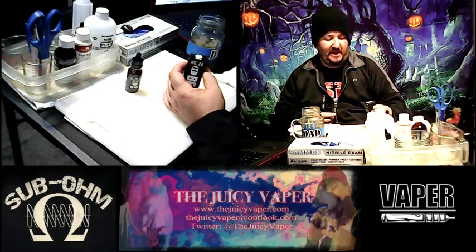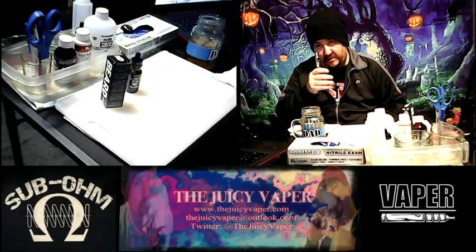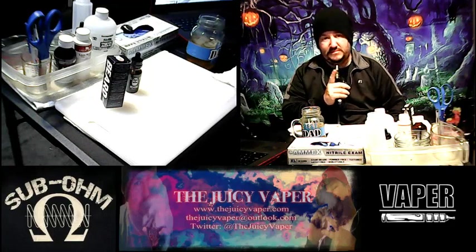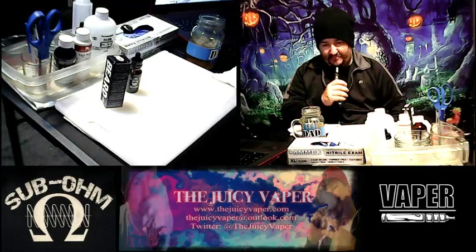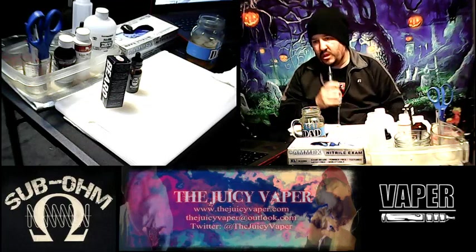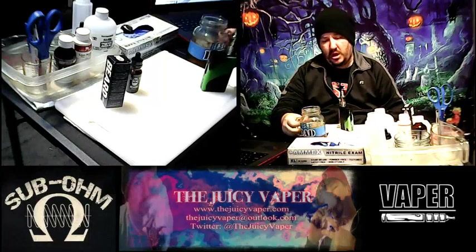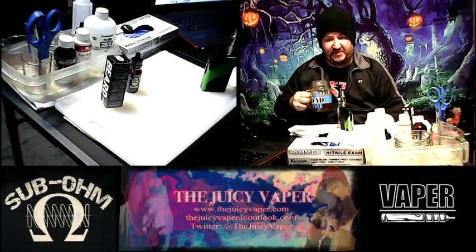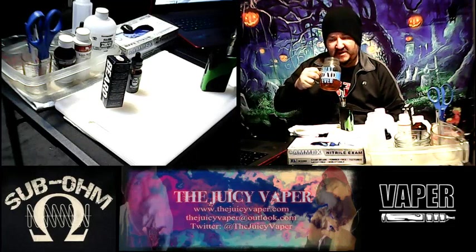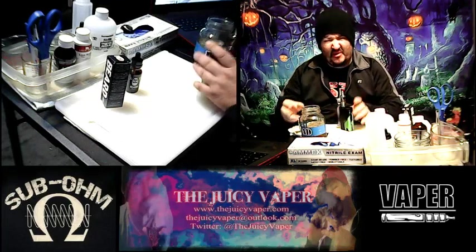Once again, it is Salted Caramel Malt, number 24 in the Beard lineup by Vapeco — a 70/30 VG to PG blend with three milligram nicotine by volume. I'm going to take a few suctions to make sure we get the juice through the wicks on that coil so it doesn't have a funky taste once we go to hit the fire button. I think we're good though.